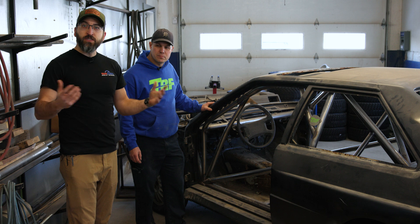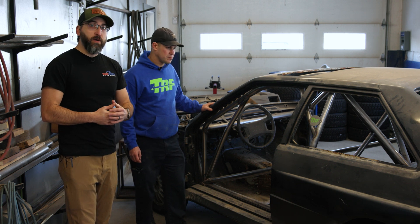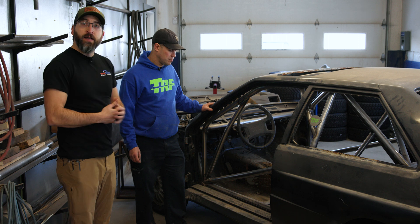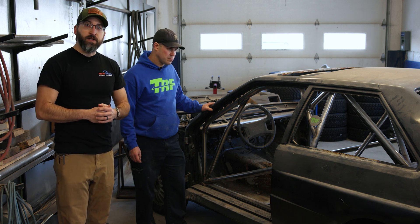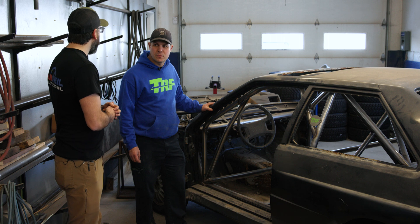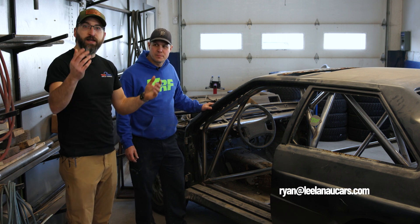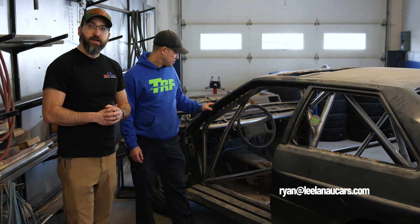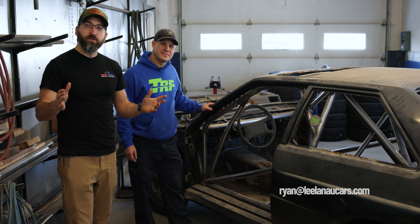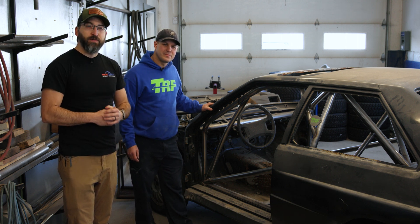If you have questions about building a cage or want to build your own, we highly recommend reaching out to Ryan — that's his business and what he's been doing for a big chunk of his life. You can email him at ryan@leelandallcars.com. Thank you for joining us for this video and look forward to seeing you in the next one.